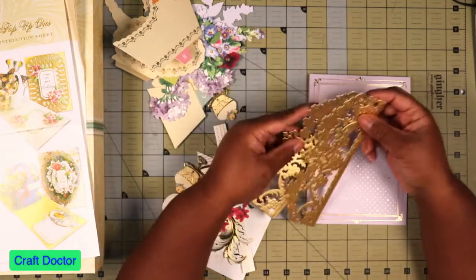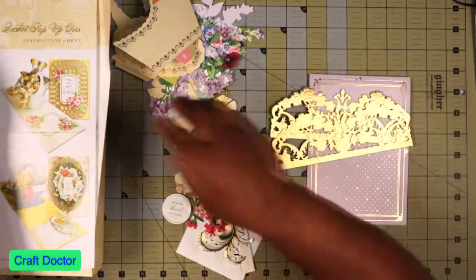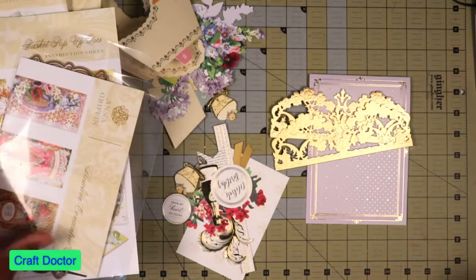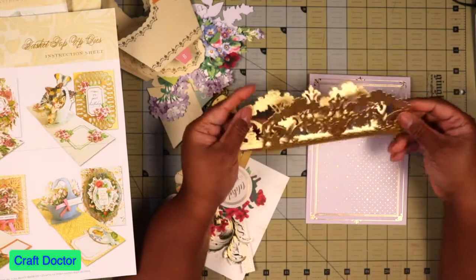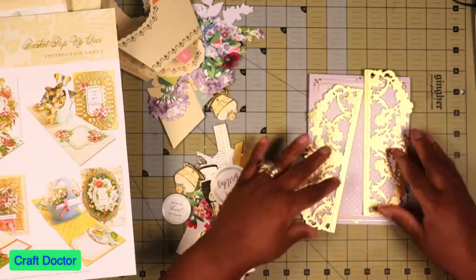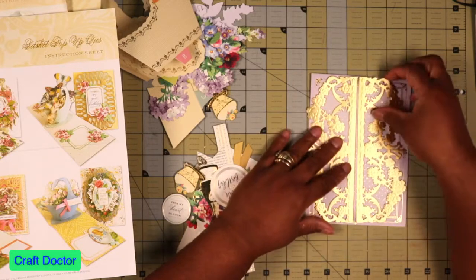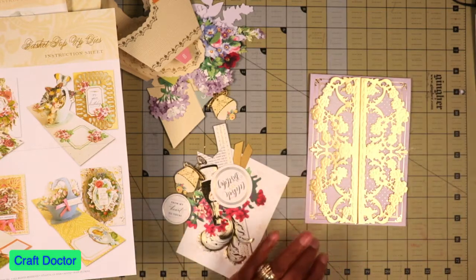So these are from — let's see, what's the name of this? The Opulent die set. This is the slim one; this is the Opulent. I don't have that one, but this is the Opulent border dies, excuse me. And I'm putting them on this way so I want them to meet in the middle, like that. So let's glue these down.